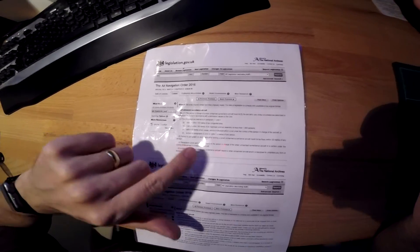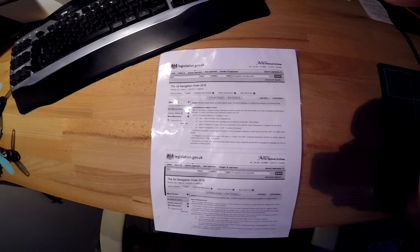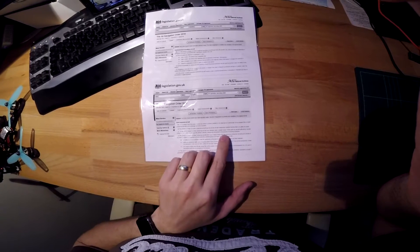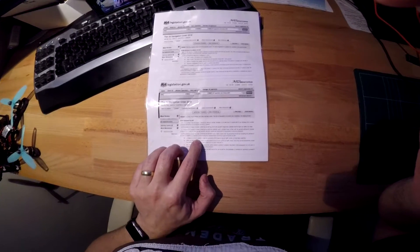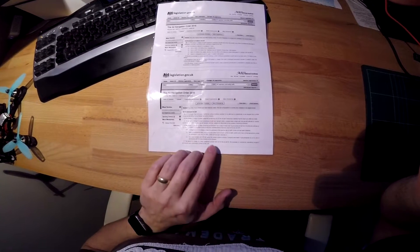The main thing is you're allowed to get closer when you're taking off and landing, and it doesn't include yourself as the person you can't be within 50 meters of. I believe that's for anything under 7.5 kilos — I can't find the actual weight limit on here. Then the next article that covers 7 kilos talks about what airspace you have to avoid, which is pretty much all of it, unless you can get permission to fly there.